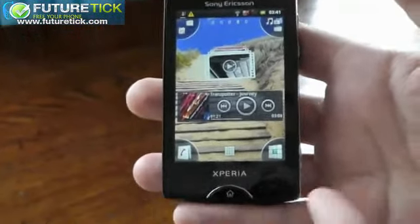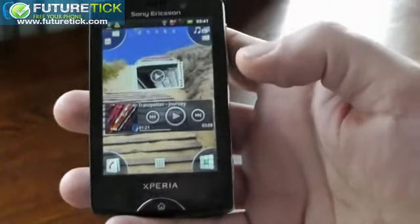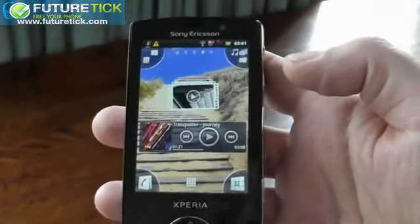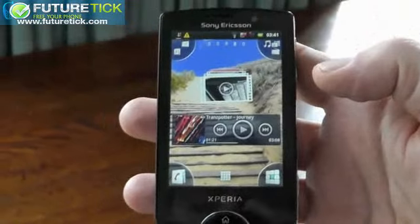What is the resolution? The resolution of the screen, I think, is 550 x 320, and it runs on a reality display with mobile Bravia engine, and it's a scratch-resistant mineral glass screen.